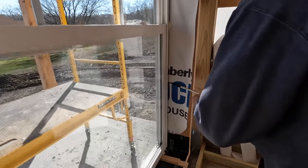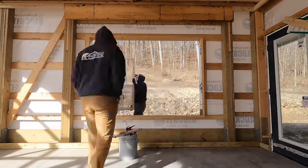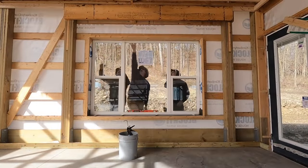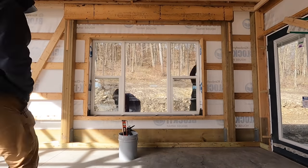All right, guys, that's going to be a wrap on the window installation. If you guys want more in-depth information, check out our Patreon account at patreon.com, where we go into depth every month on a specific topic and answer questions. But as always, thanks for watching and we'll catch you on the next video.